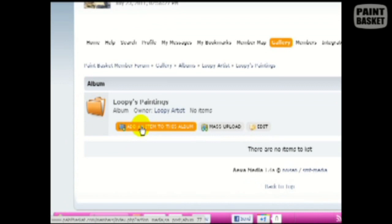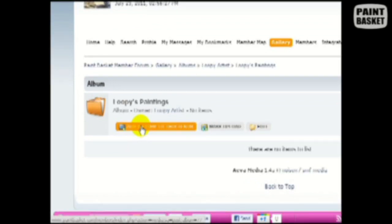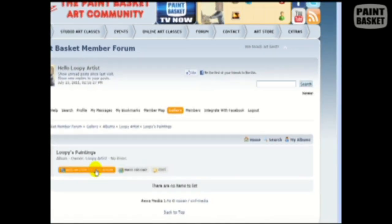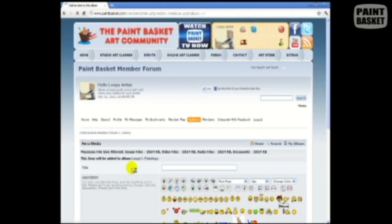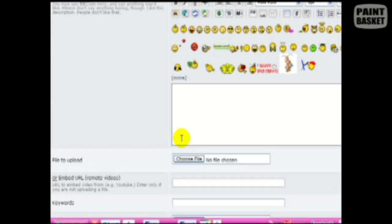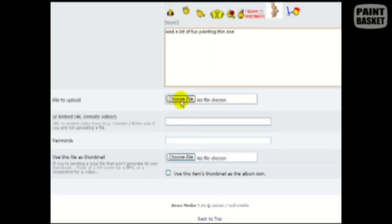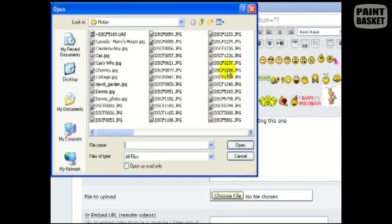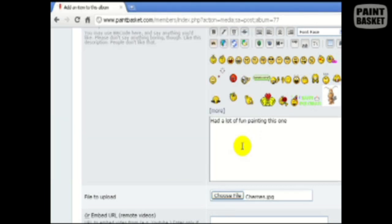There are two ways to add photos: one button is used to add one photo at a time, and another to add multiple photos at the same time. For now let's just add one. I always give the photo a descriptive title — usually the title of the artwork — then I add a description or some notes. Now we can select the photo on the computer and submit it. If you're uploading a large photo or you're on a slow internet connection, you'll have to be patient because it could take a while.